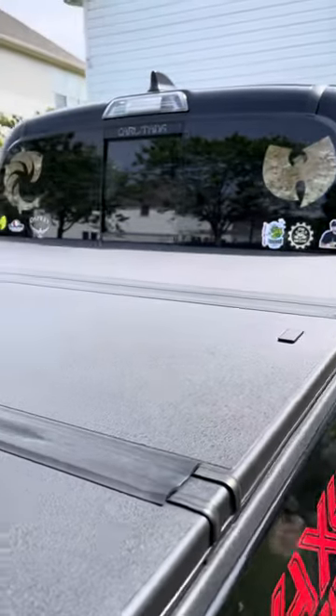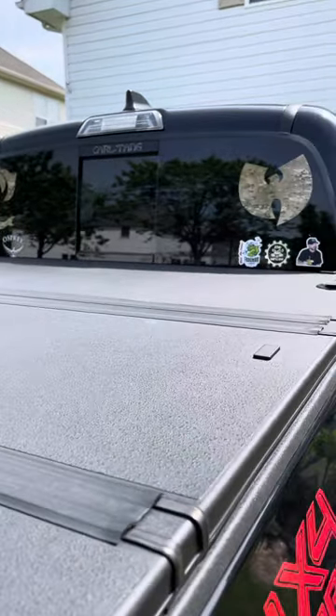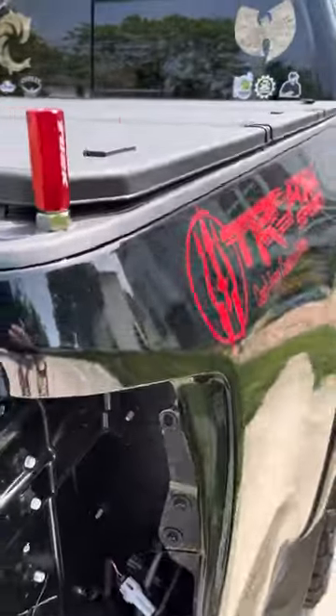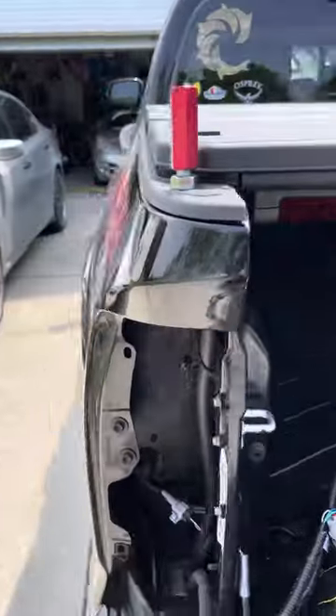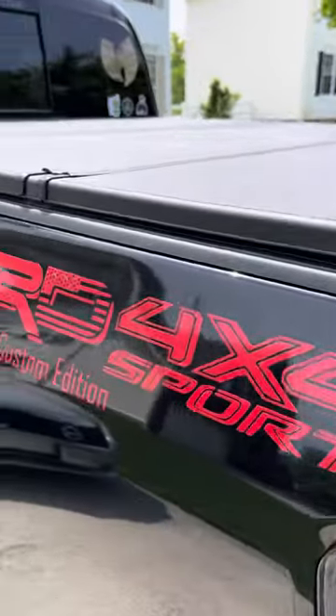A few other stickers I got up there. Some of these I made on my Cricut and some I bought. But that's the update for today. I'm probably gonna be doing a couple other things — like I said, some rewiring — and I've got a few other surprises that I haven't talked about yet but will be talking about soon.